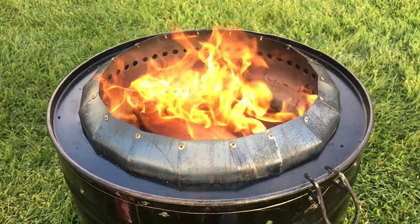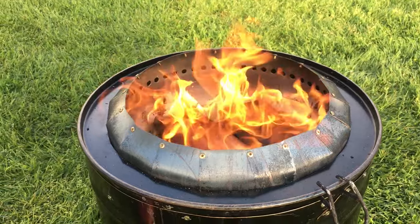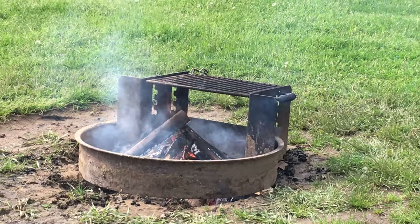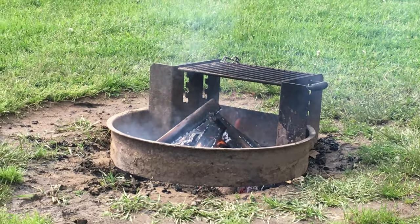What's the worst part of any fire? It's smoke. There's nothing worse than smoke — it can follow you. All you have to do is put a chair near that fire and I guarantee that smoke is going to come right towards you.